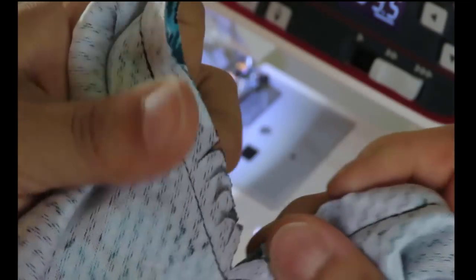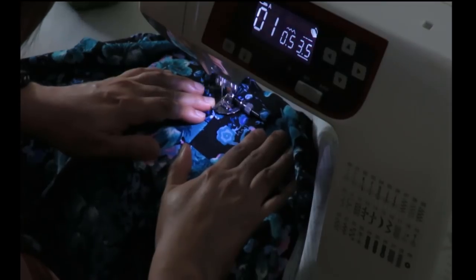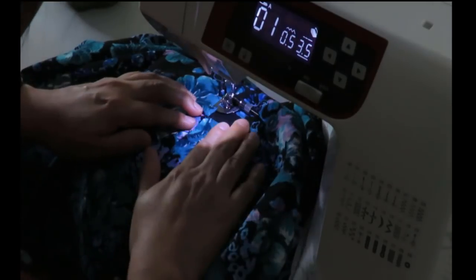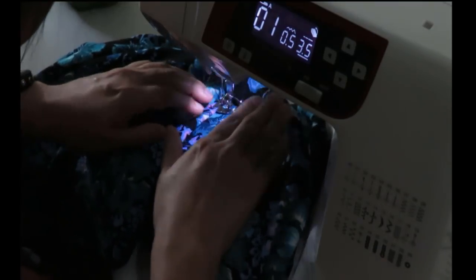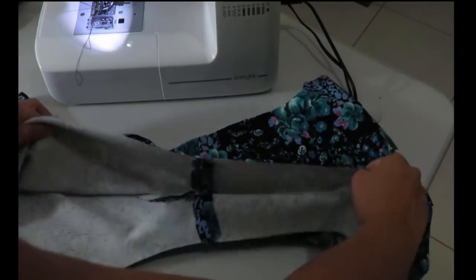The neckline turned out really nice and accurate. I've done all the snips to make turning easier. Now I'm doing under stitching. Under stitching on a knit fabric can be a bit hard and slow — it took me about four minutes for the whole neckline. Then to enclose the sleeveless bodice, I'm doing the burrito method — the clean sleeveless bodice lining technique.